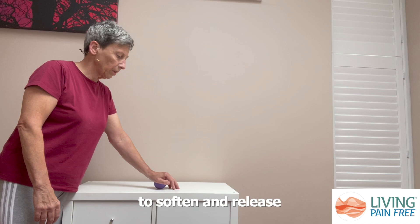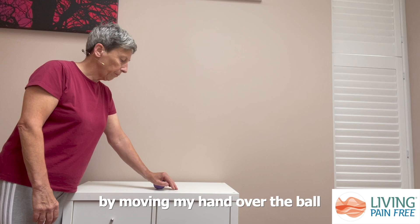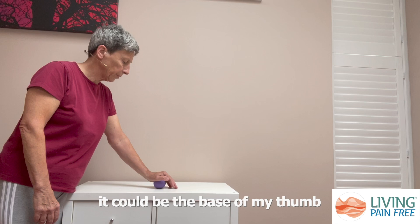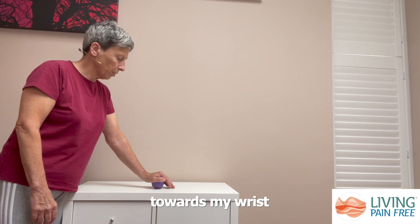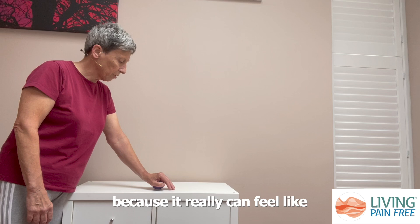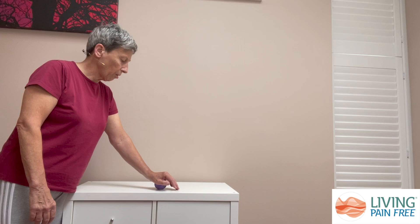As I feel this starting to happen, I can start to slowly experiment by moving my hand over the ball, putting pressure into different points — it could be the base of my thumb, the base of my fingers, or more towards my wrist. This pressure feels more intense, but sometimes this can be good because it really feels like you're getting into the points that are tight and restricted.